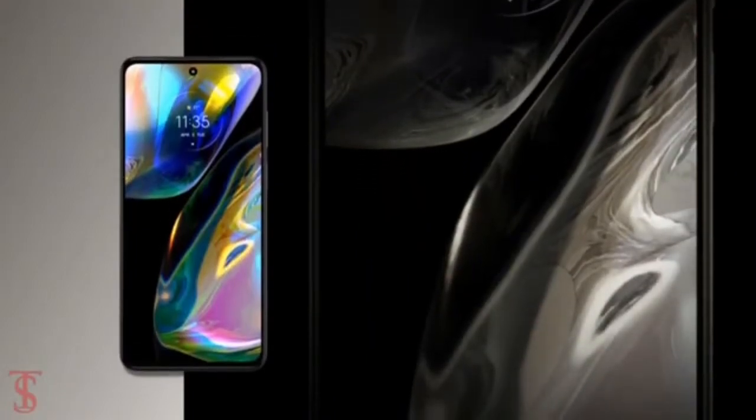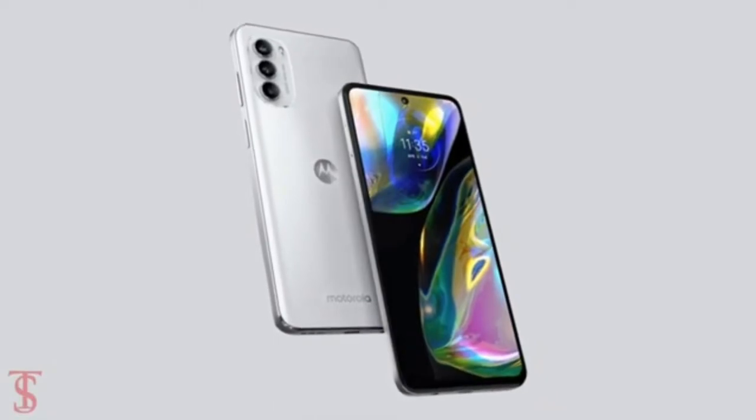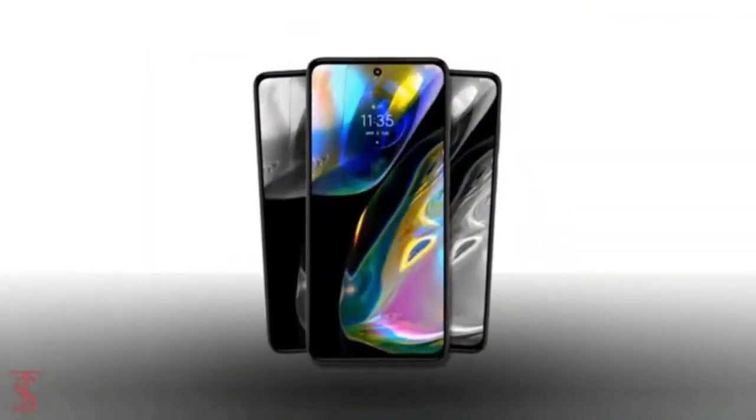The Motorola Moto G82 will be available across selected markets in Europe, Latin America, and Asia, costing 329 euros and 99 cents. As for the package, Motorola has been pretty generous. The phone comes with a fast charging brick, a USB-C charging cable, a protective film and a case, and even a headset for select markets.